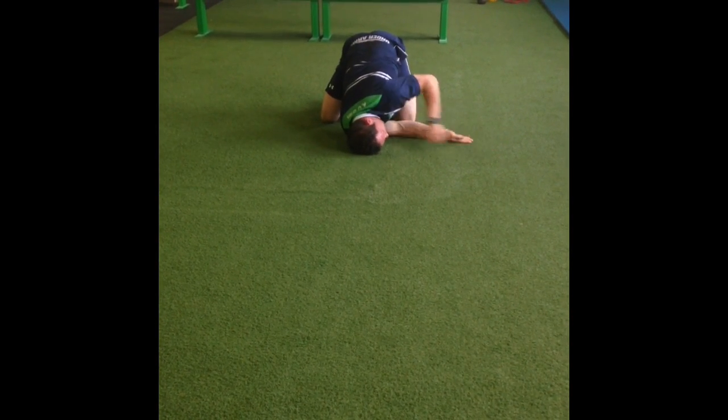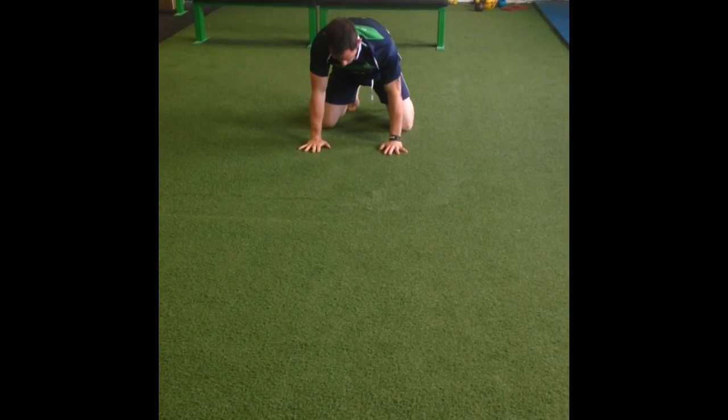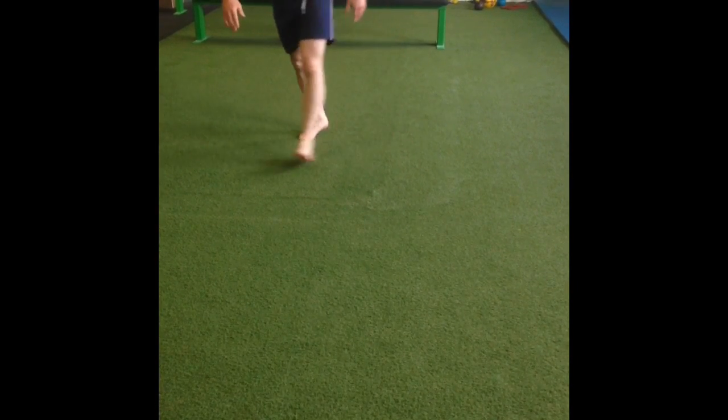There is no set desired amount of reps. Work through this flow as you feel necessary.